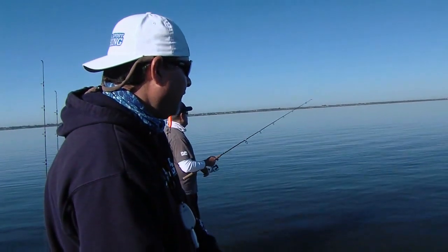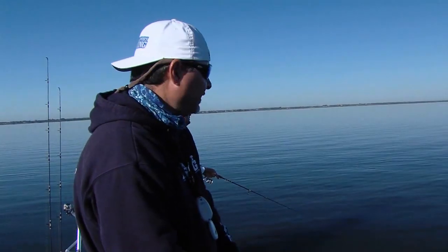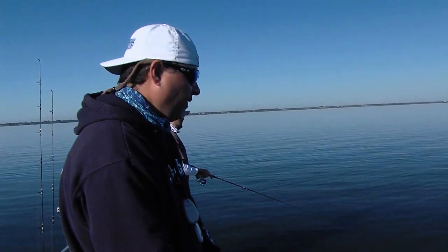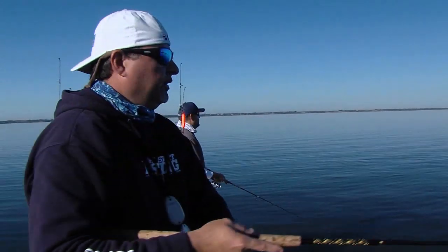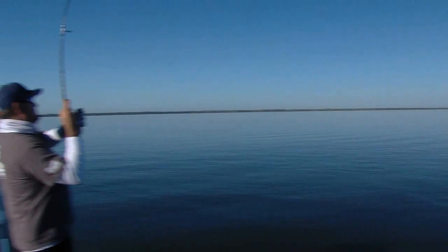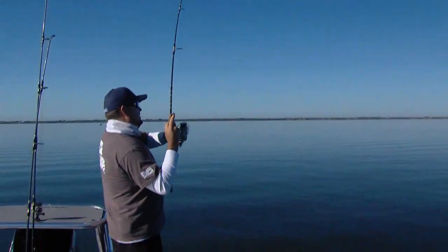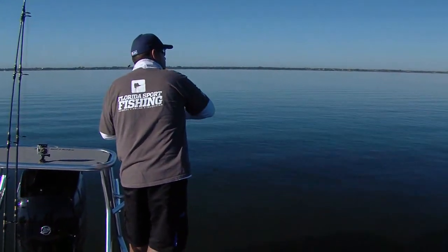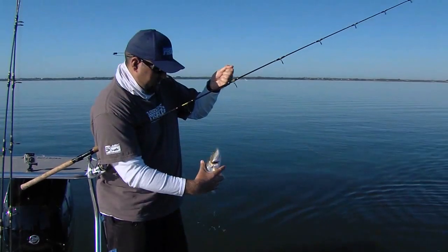A little speckled trout. You don't know how long this bite's going to last, so you've got to stay right on it — sometimes these fish will turn on, they'll turn off for no apparent reason. That's a nicer fish, a nice trout right there. Look at the bait getting crushed — he's chunky. Caught that one on a paddle tail.